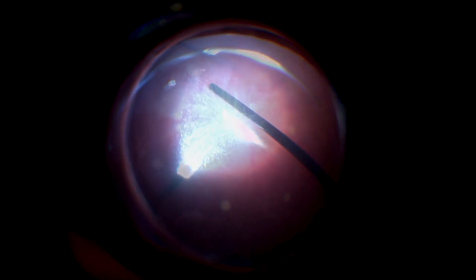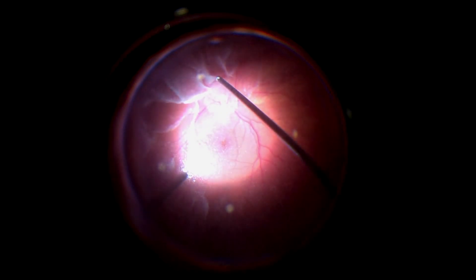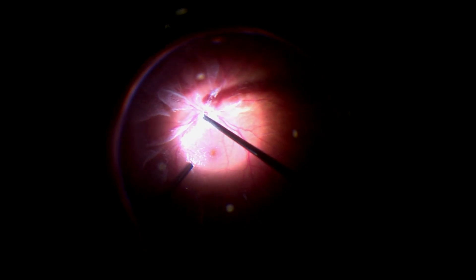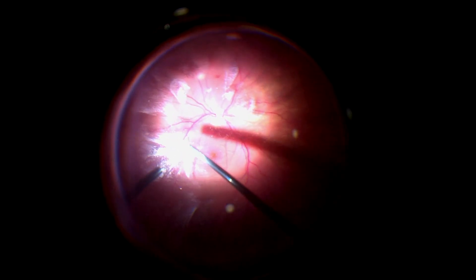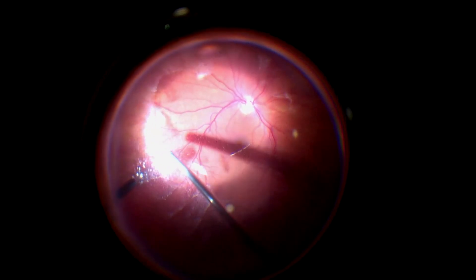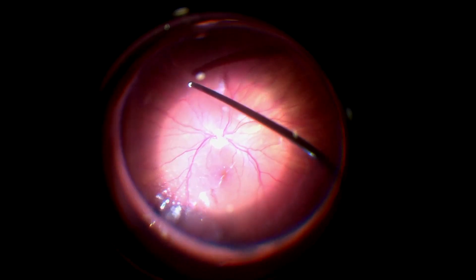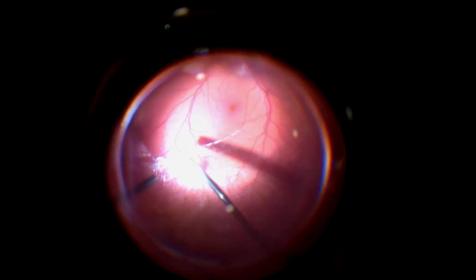I'm going to do my pars plana vitrectomy. This patient does not have a posterior vitreous detachment even though he has really significant floaters, so my plan is to induce a PVD. Here I'm right at the optic nerve, pulling the posterior hyaloid off the optic nerve as you can see here. Once it comes up, fluid generally will start to lift it off and you can start cutting. I'll work my way out into the periphery as I cut. The posterior hyaloid is very nicely delineated by the triamcinolone stain, and I'm going to work my way all the way around, cutting as I gently lift it off the retina to complete the vitrectomy.